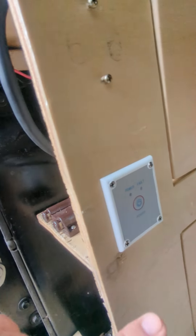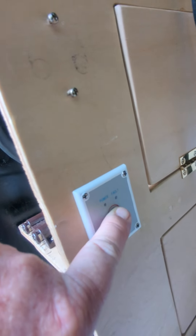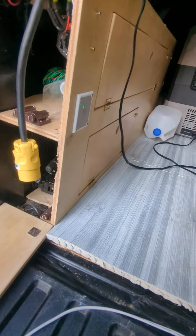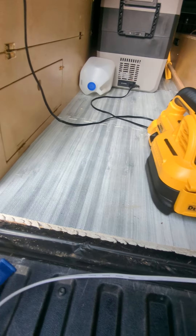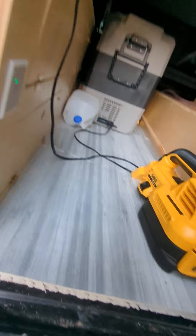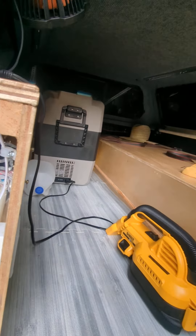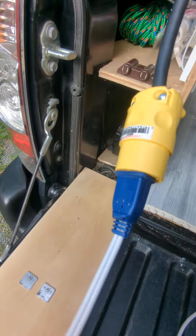The first thing you have to do is turn the inverter on, then you grab your plug, grab your other plug, you insert your other plug into your plug, and then you turn the appliance on.